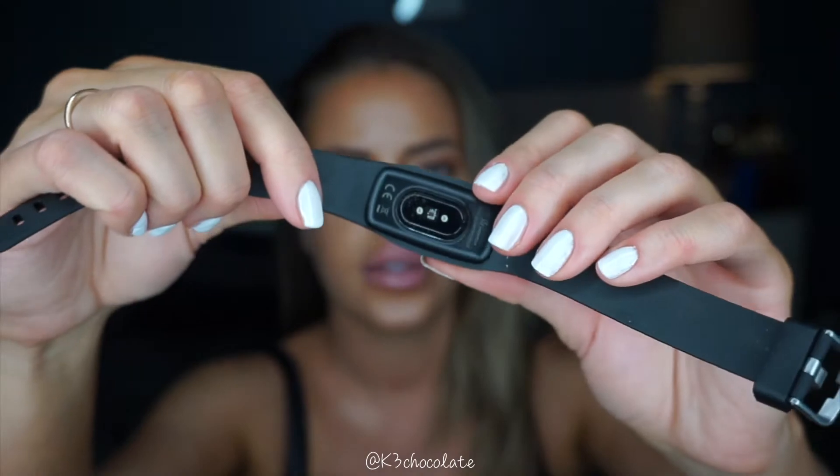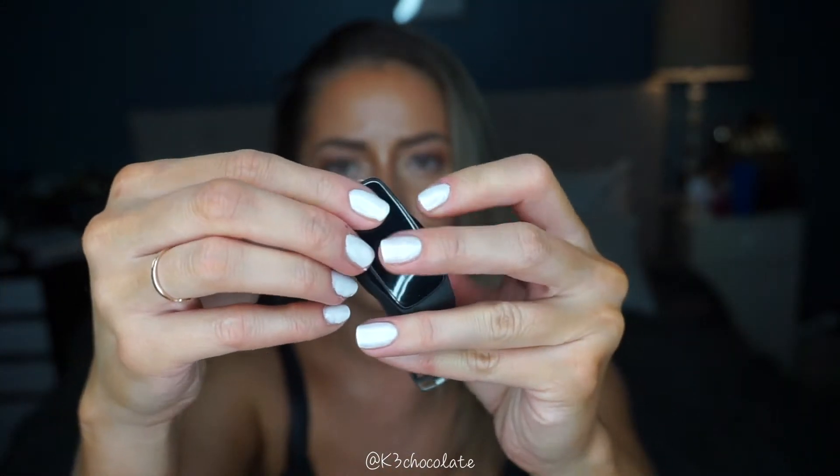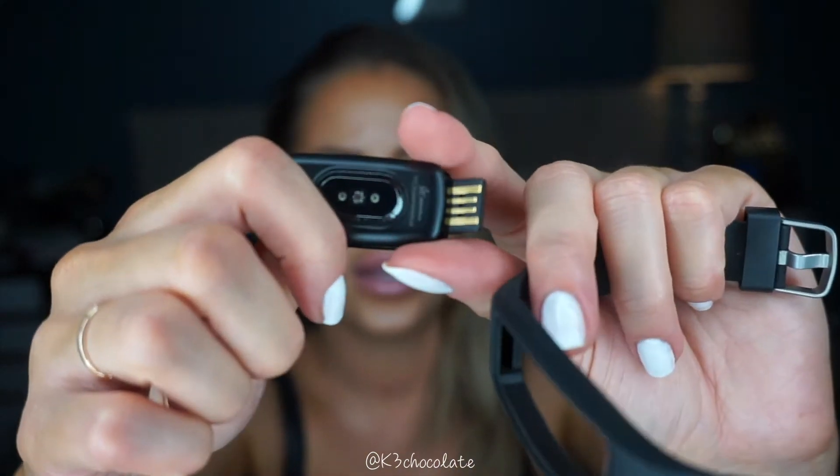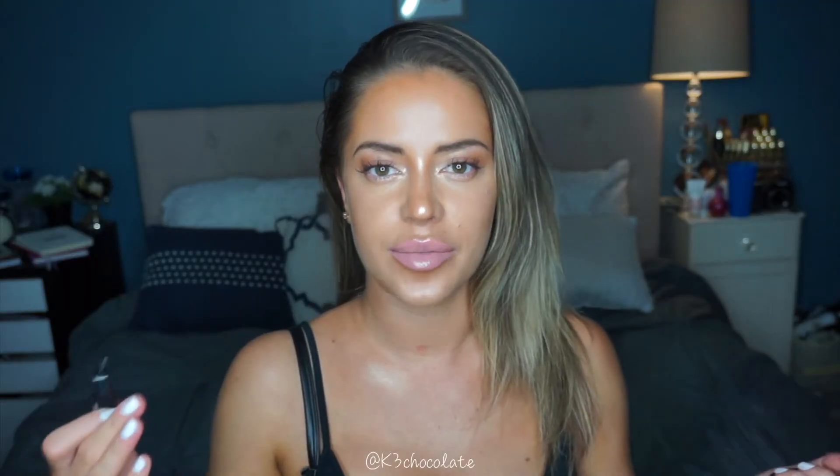To charge it, all you do is just pop it out. It's just a regular USB — because with the Apple Watch it charges in the back and you have to buy a separate charger. My friend has it and it's just so annoying. So if you don't have that specific charger, your watch is dead.